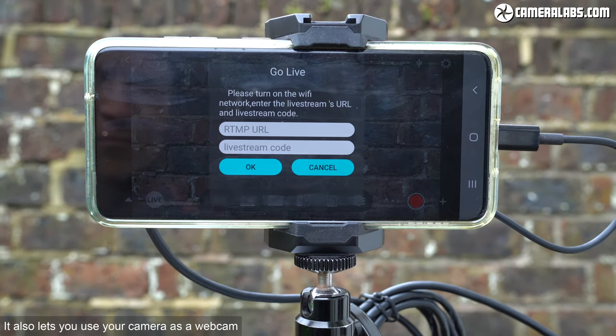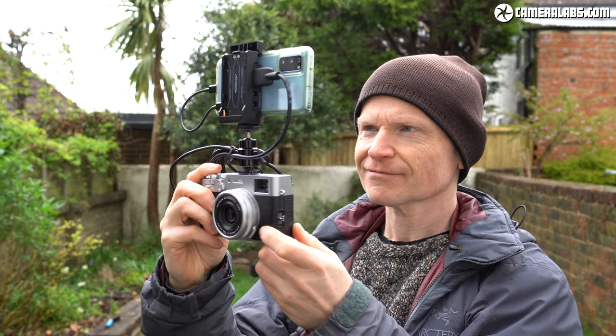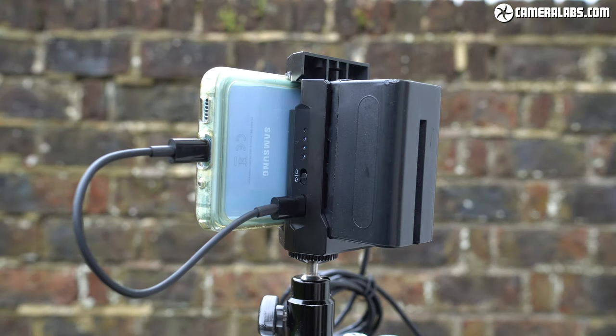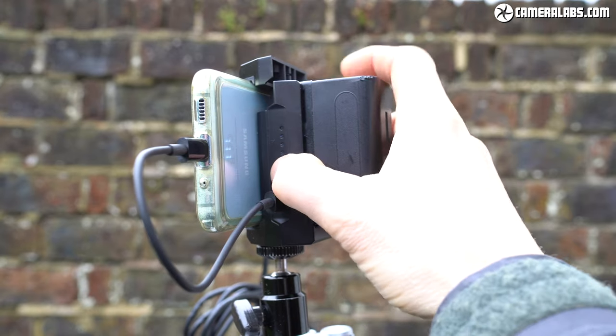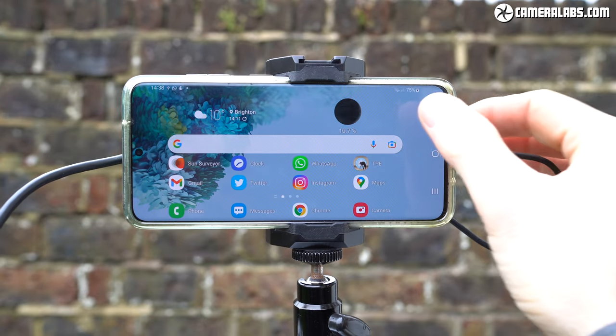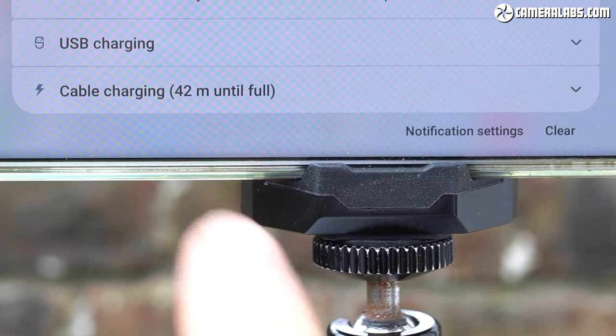You can also exploit your phone's Wi-Fi or cellular connection to live stream using RTMP to platforms including YouTube, Facebook, Instagram or Twitch. You could do this direct from your phone using its own camera, but the M1 lets you broadcast with a far better quality camera system while also staying wireless or completely mobile if desired. With an NP-F pack mounted, a series of four LEDs indicate the charge remaining while a small switch lets you decide whether to use that battery to charge your phone — though I only managed to charge my phone at slower cable speeds, not fast charging speeds.